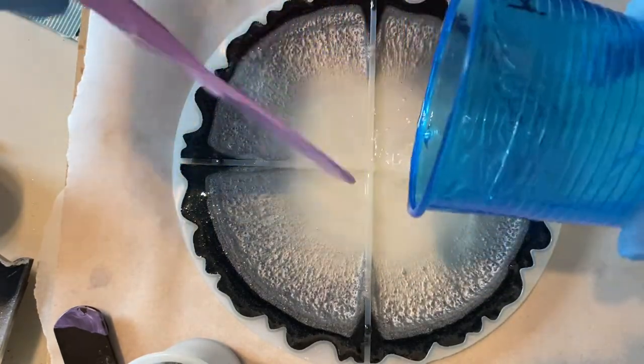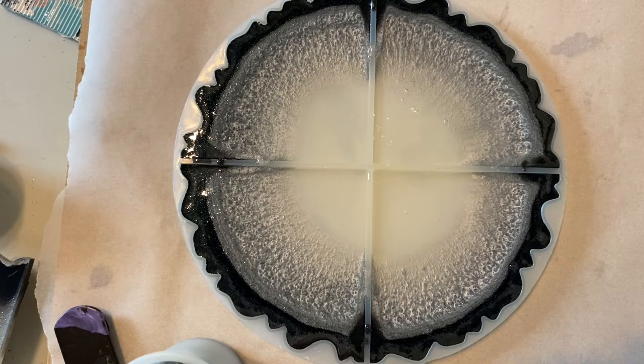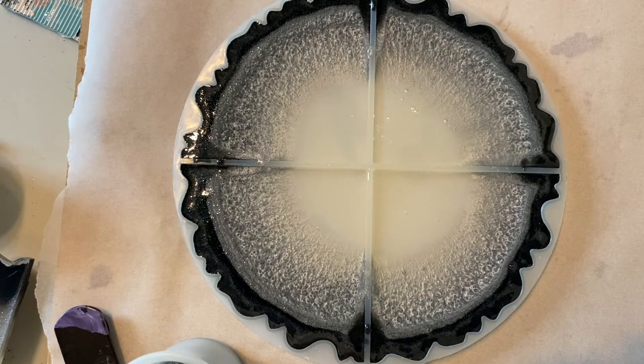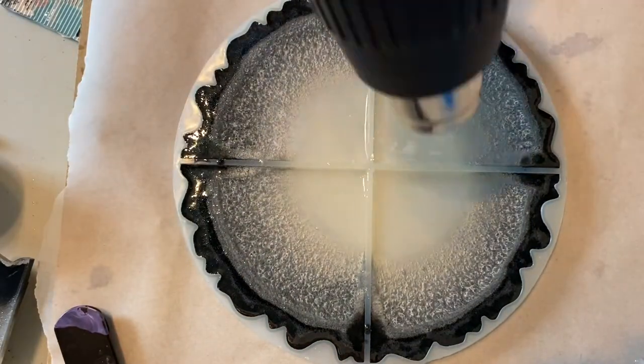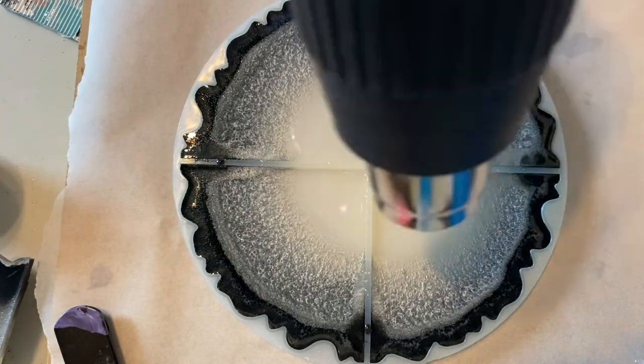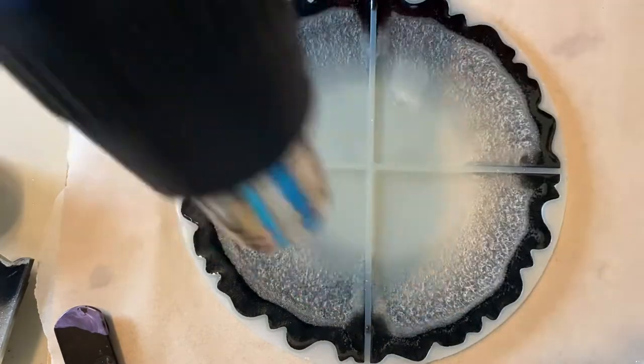I'm hoping that the resin will shrink down a little bit and leave me enough room to do a top coat while it's still in the mold. I prefer to do it that way — I'm lazy. Otherwise I have to take them out, put a protection barrier on the back and flood coat them that way, making sure they're level and that the resin doesn't make the top of the coaster unlevel. So I prefer to just level my mold and do it all within the mold, but it doesn't always work out that way.